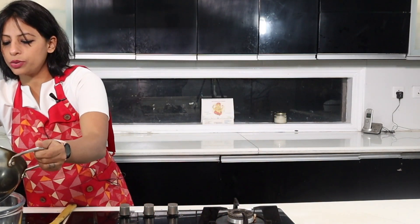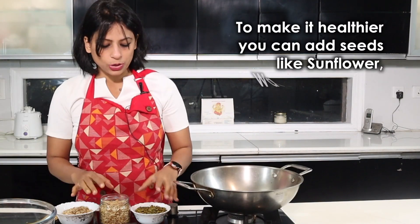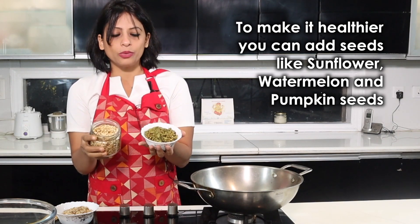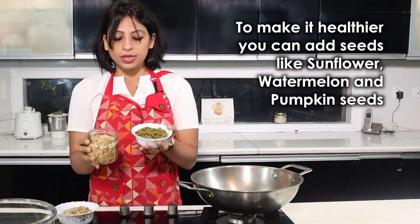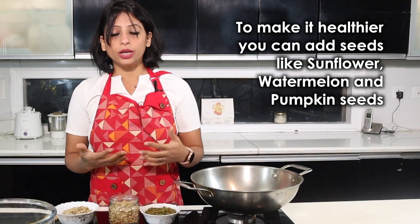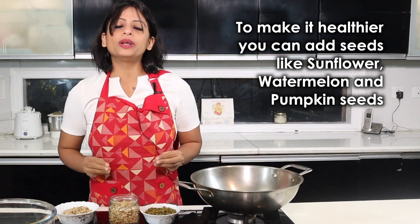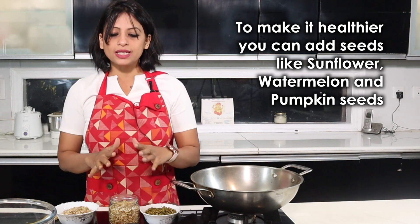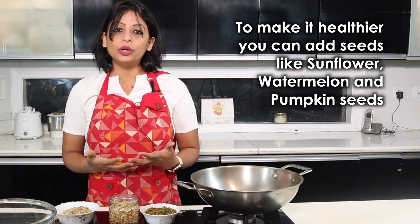Now all three things are dry roasted. To make it more healthy, I am adding pumpkin seeds, sunflower seeds, and watermelon seeds — any seeds you want, you can add. These add iron and micro minerals. You can add seeds for calcium, minerals, hair and skin health, and to keep your heart healthy. They contain MUFA, PUFA, Omega-6, Omega-9 fatty acids, and essential amino acids. If you give 2 of these pinnis, the minerals needed for the entire day will be fulfilled.